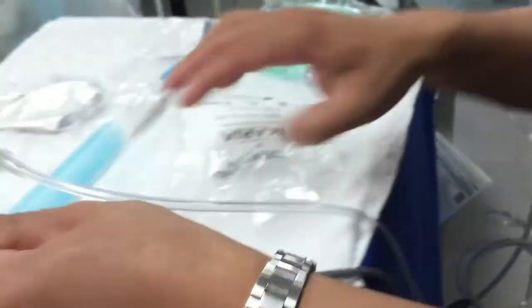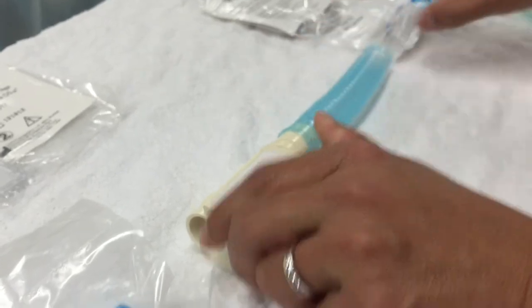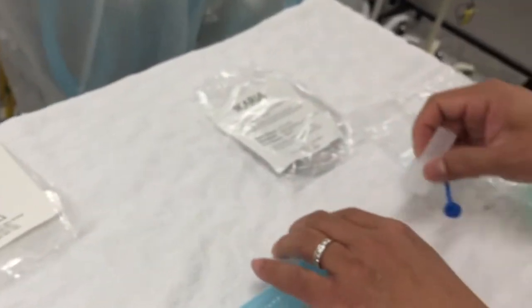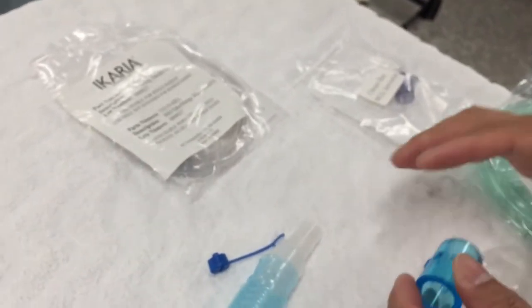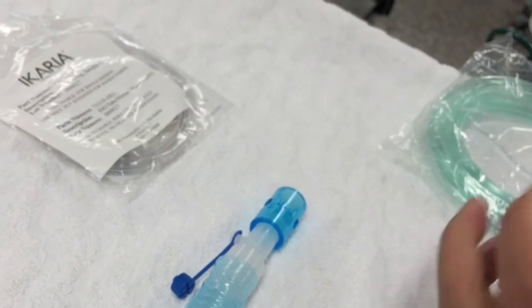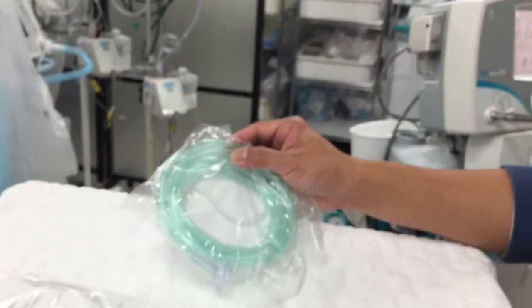Now if you look at how this whole thing is set up — you just open up the whole kit and put all of them together. That connects there. Open this one — that connects there. Open your two adapters — that connects there. Open this other adapter — that connects there. And if we're doing a patient that's not on a ventilator, then the nasal cannula just connects to that nipple.